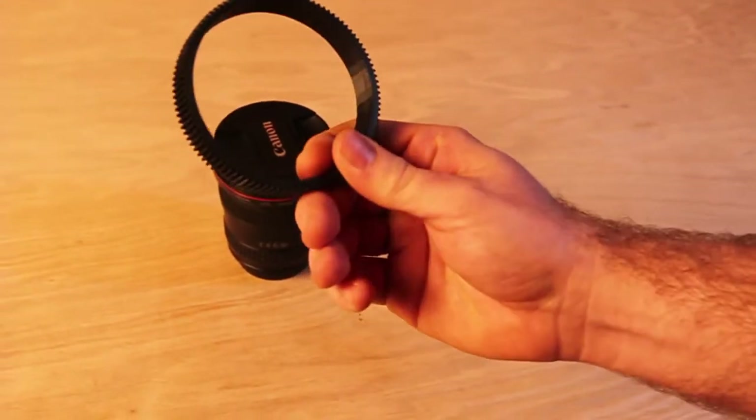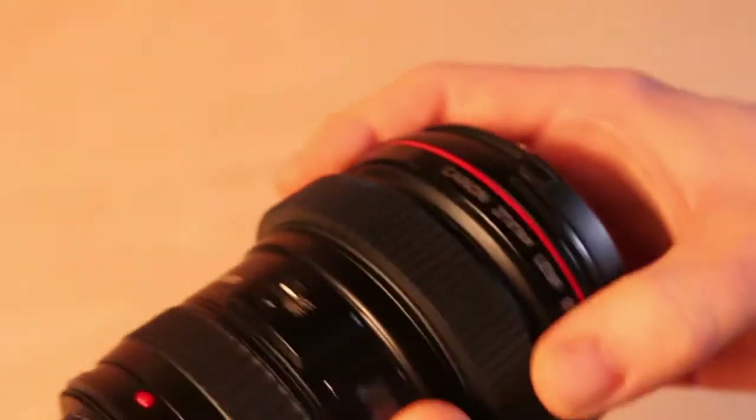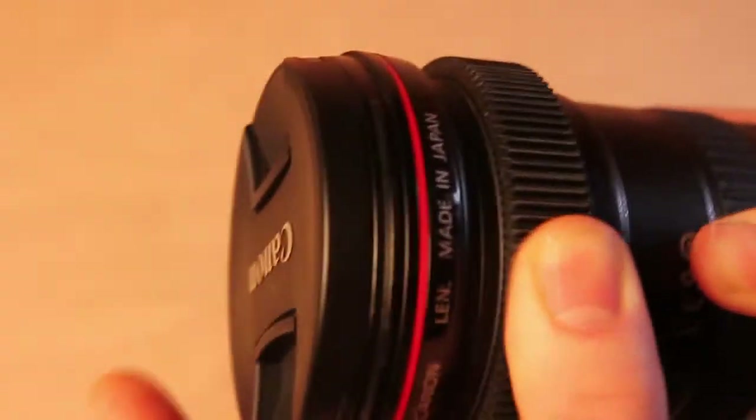Got our new gear in the mail — let's see if it fits. Slowly work it around the gear and inch it on until you feel like it's nice and even. See how the gear doesn't slip? This one fits perfectly.